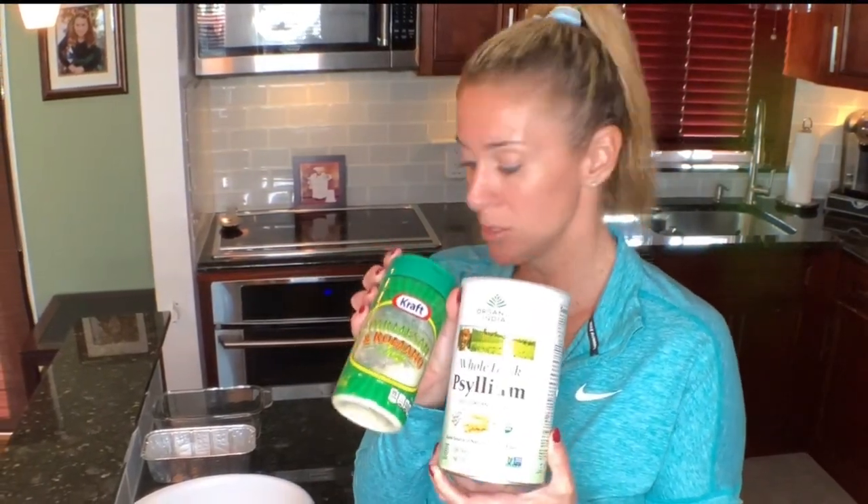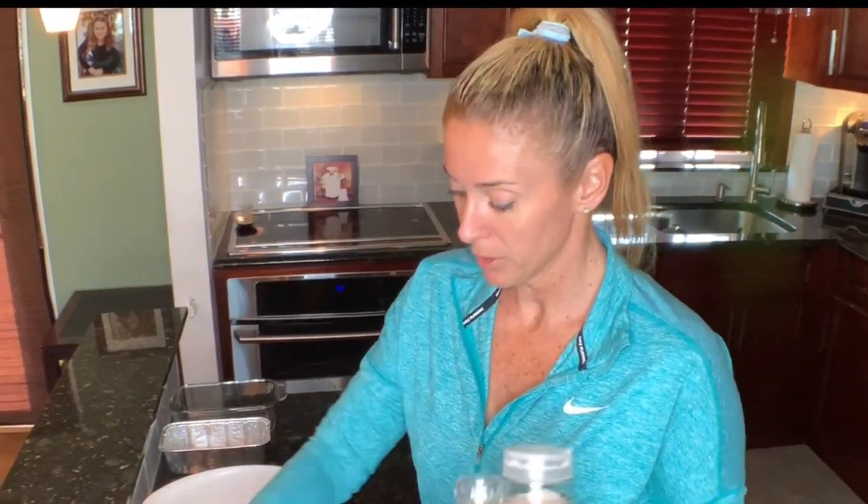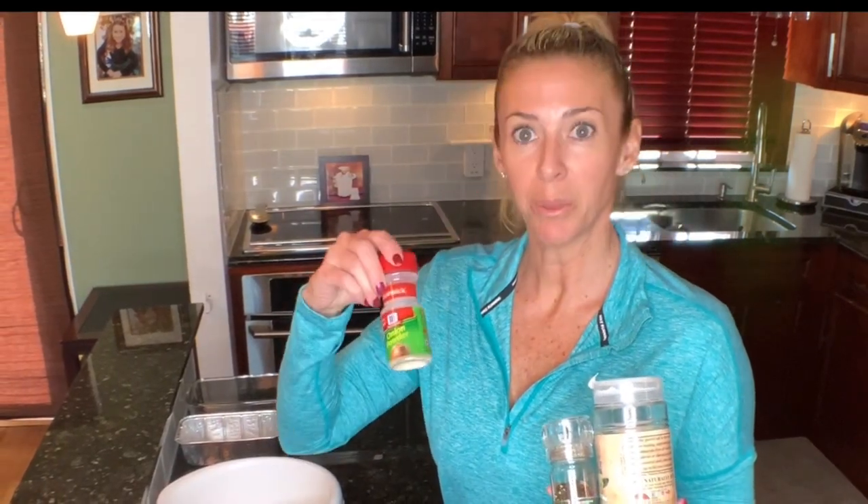Today we are going to be making a bacon wrapped keto meatloaf. My husband was scrolling through Facebook and he saw one of those videos pop up with the bacon wrapped meatloaf recipe. It wasn't keto, so I'm gonna change things up and make it keto. The ingredients are: four eggs, ground beef, bacon, some diced onions, some marinara sauce, a little sour cream, and instead of breadcrumbs we're gonna use a little bit of psyllium husk and some Parmesan Romano cheese, plus spices — salt, pepper, Italian seasoning, onion powder, minced garlic, and garlic powder.